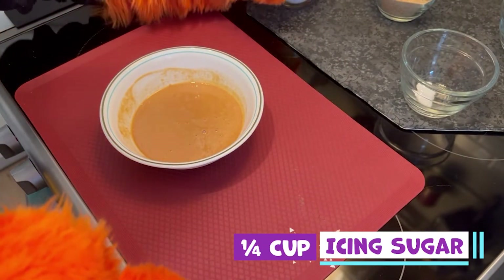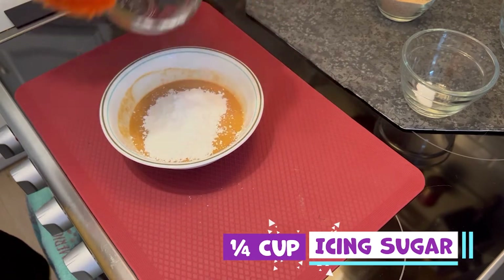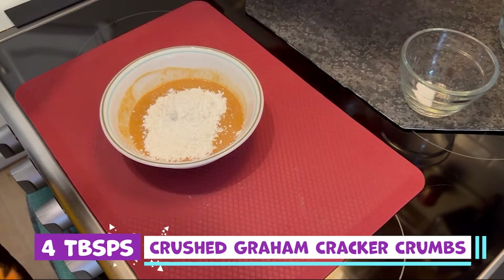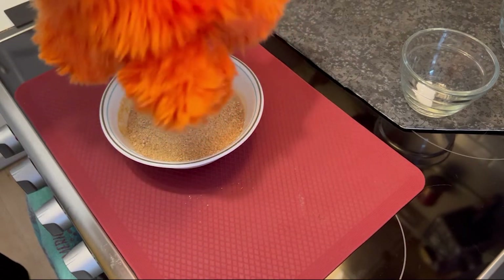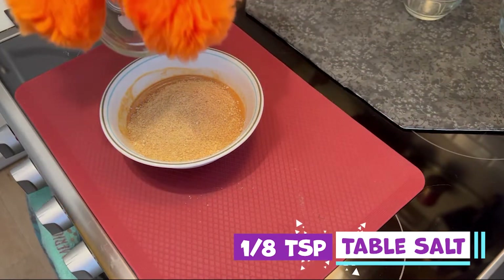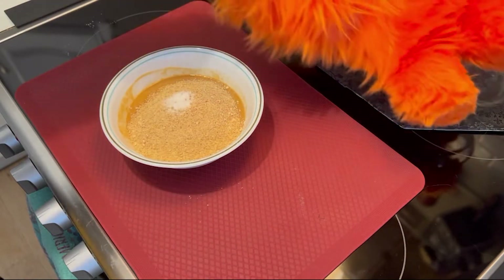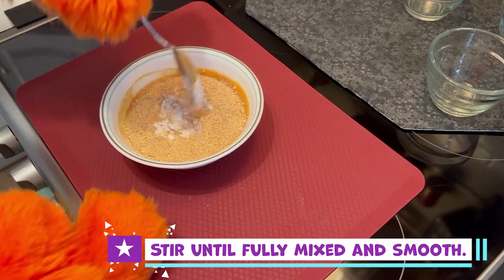With your peanut butter all melted, we can now add in a quarter cup of icing sugar, 4 tablespoons of crushed graham cracker crumbs, and one eighth of a teaspoon of salt. Stir until the peanut butter and dry ingredients are fully mixed and smooth.